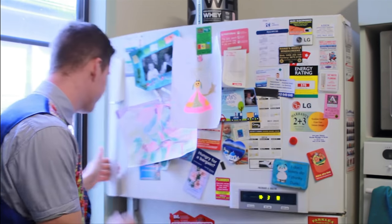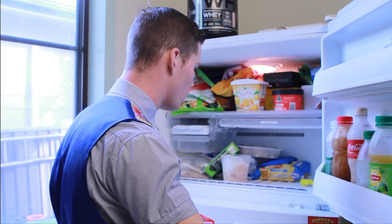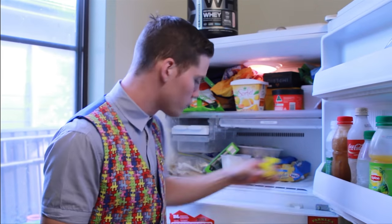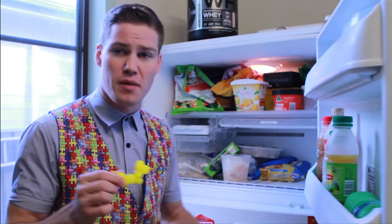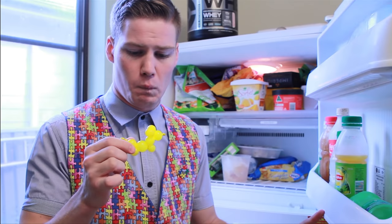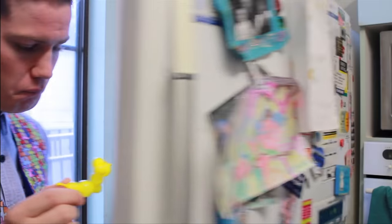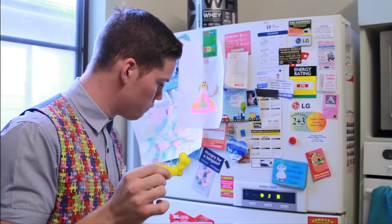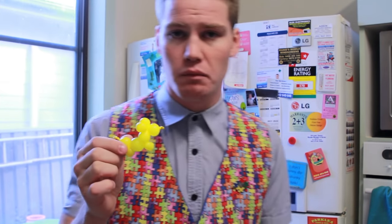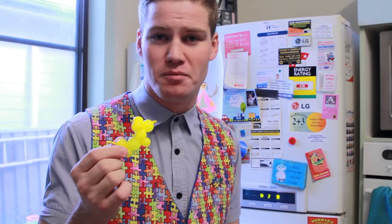Alright, good enough. Let's have a look. I think I might have left it in there a little bit too long. Well, I hope you like this video. Bye bye.